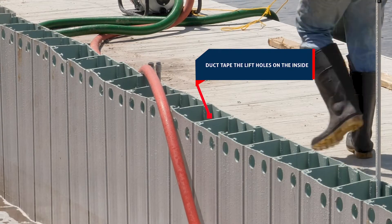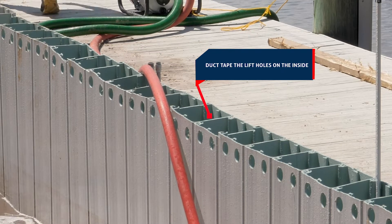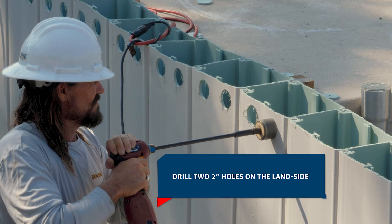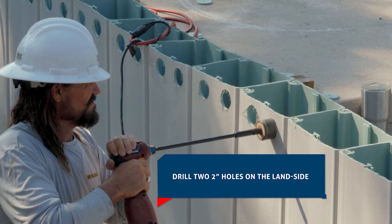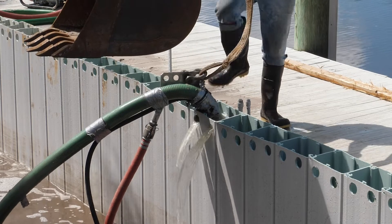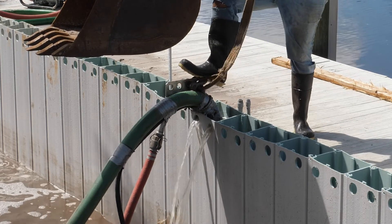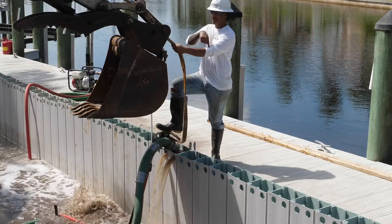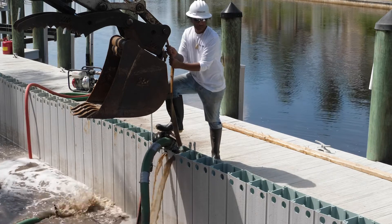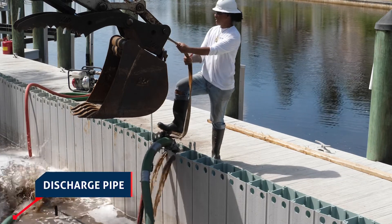Before using the airlift, cover the lift holes on the inside of the TrueLine form with duct tape. Next, drill two two-inch holes on the land side of the form for the discharge to come out into the controlled area. After the turbidity holes are created, you are ready to insert the airlift into the TrueLine form and evacuate the soils from the forms. Here we show the discharge pipe, the water supply for the jet, and the air supply line. This shows the dirt and soil coming out of the discharge pipe into the controlled area.